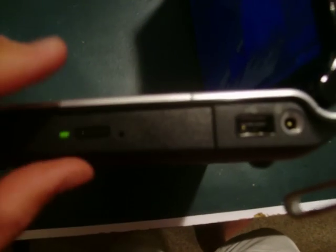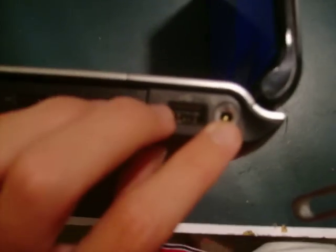This one is not the LightScribe, however it is the DVD-RW multi-recorder, so it's what you'd need as a basic user. Another USB 2.0 port, making that a grand total of 3 USB 2.0, and the power.